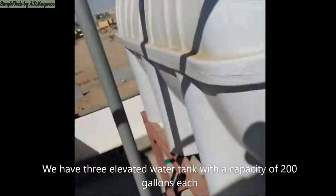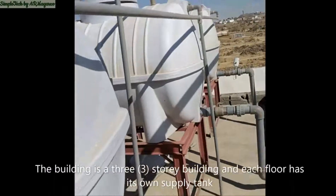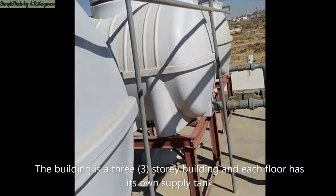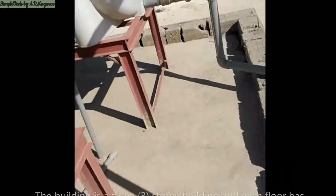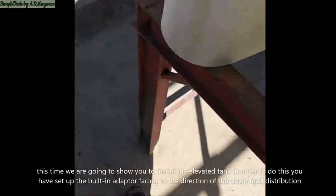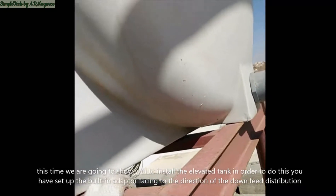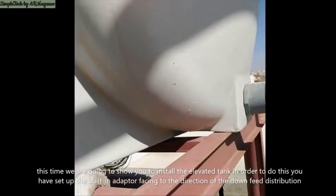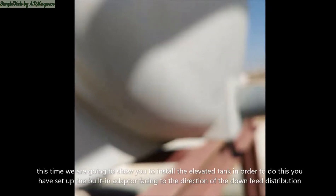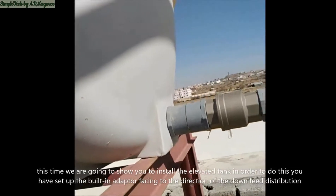Water tank with the capacity of 200 gallons each — our building is a three-story building and each floor has its own supply tank. I'm going to show you how to install this. In order to set up your tank correctly, first you have to set up your tank's built-in adapter using the outlet of the tank to the location of the down feed distribution.